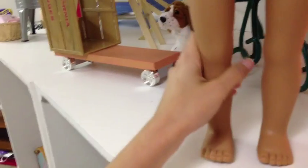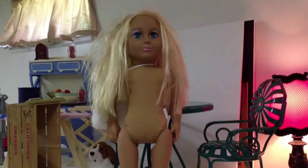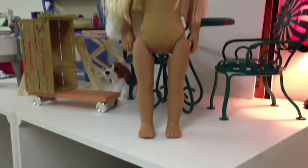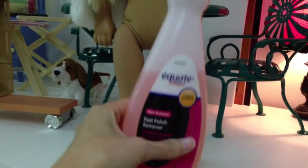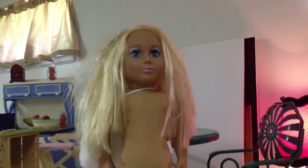My daughter is so excited because she thinks she has her own American Girl now. But right now she doesn't have a name — I just call her Doll Bait, my husband laughs. So this is Doll Bait and I have my non-acetone nail polish remover ready.